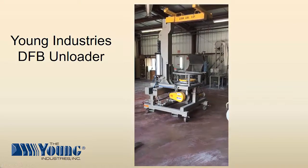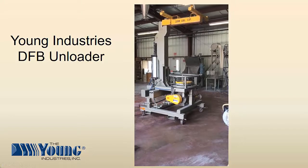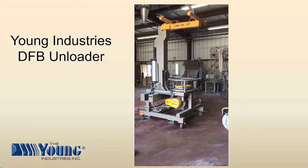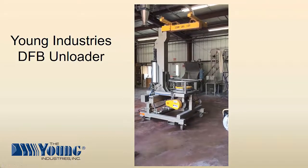The unit shown also has a pneumatic clamp to seal the bag discharge spout to the inlet hopper. Other types of inlet hoppers for various style bulk bags are also available. A rotary valve with stinger meters product from the bulk bag to the process.